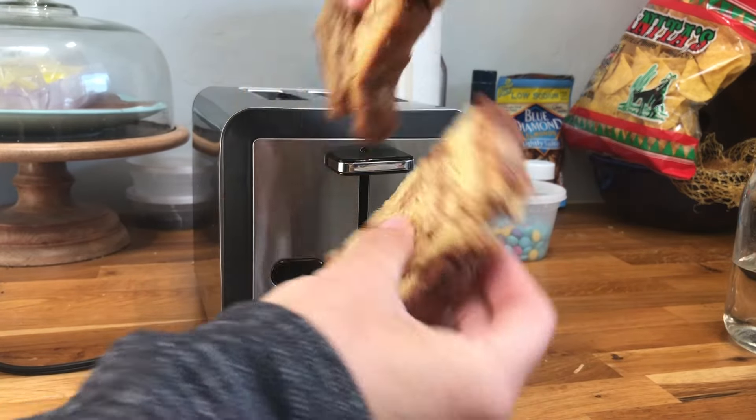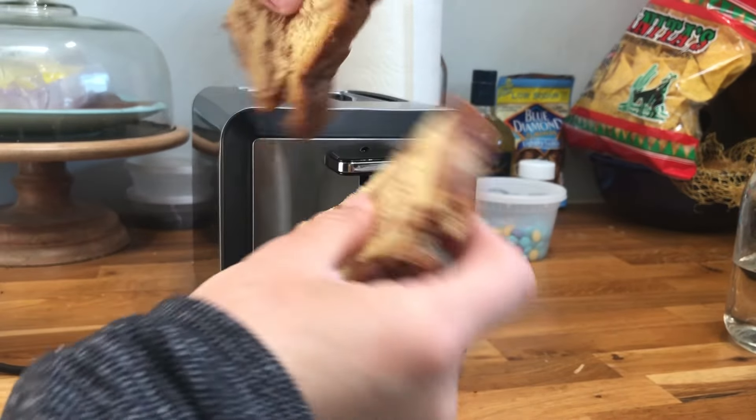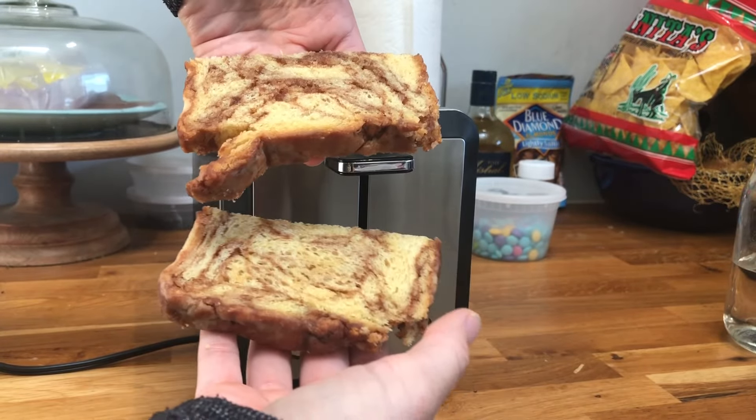As you can see, we have two slices of bread toasted really well — nice and even, there are no hot spots or anything. A really good toaster.